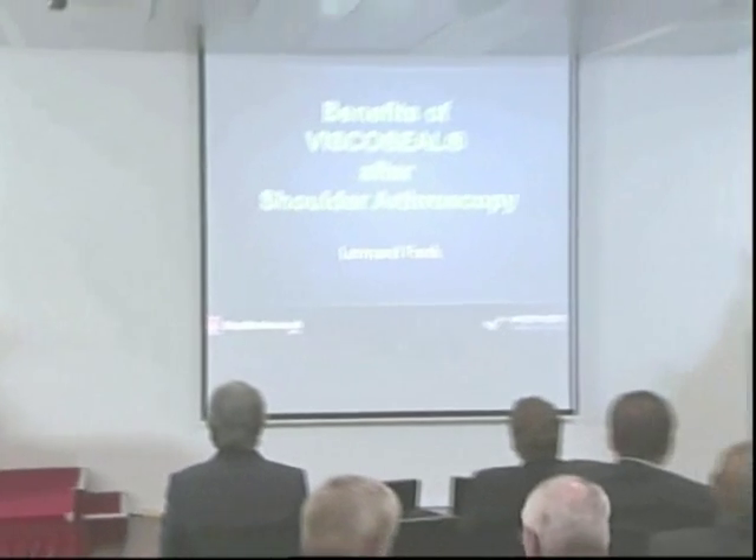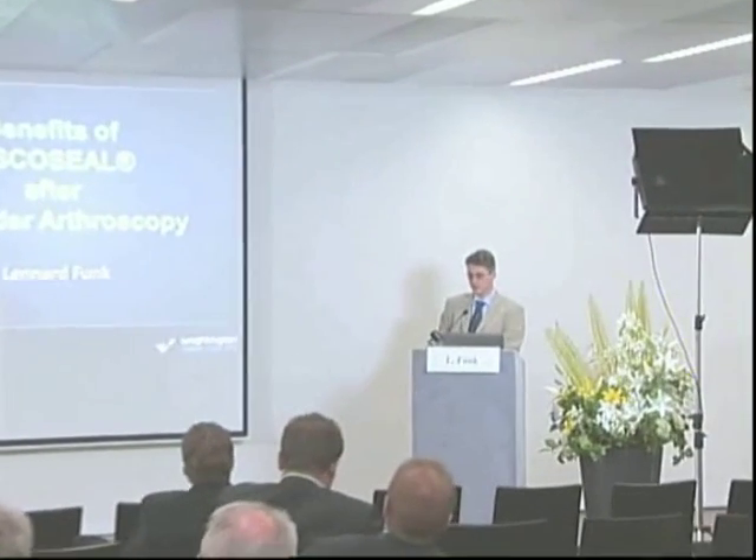I'm very interested to hear about the application of hyaluronan after shoulder arthroscopy, and I will ask Professor Leonard Funk to come and present his paper. Professor Funk is from Ridington. Thank you very much, and thank you for all staying to listen to this. It's a great honor to speak alongside three of my personal heroes.